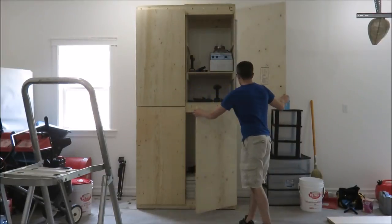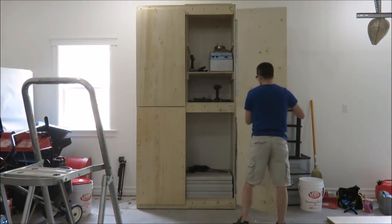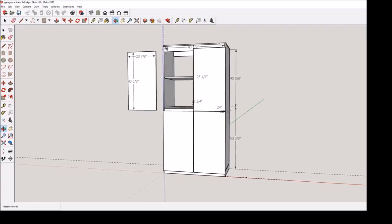In this video I show you how I built this large storage cabinet for my garage. If this is your first time here and you want to learn how to build stuff yourself, please subscribe and hit the bell notification button so you don't miss any videos. Hi, I'm AJ and you're watching Woodified.